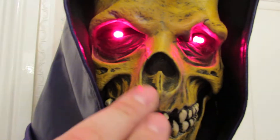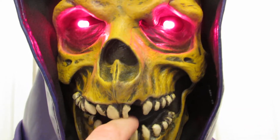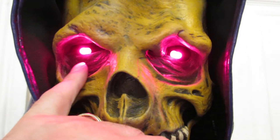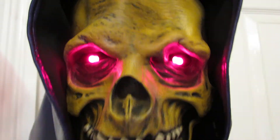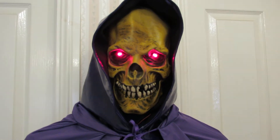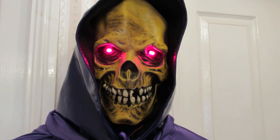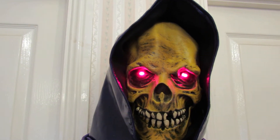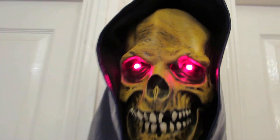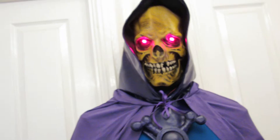Moving on to the mask: it's actually a Zagani Studios mask and the mouth actually moves. It's on a balaclava with super bright LEDs that run off a 9V battery hidden behind. He's also got his full hood on as well. The mask is separate from the hood so you can take it off for a drink. Underneath is a black morphsuit balaclava customised so you can't see the wearer's eyes — all you can see are the red LEDs.